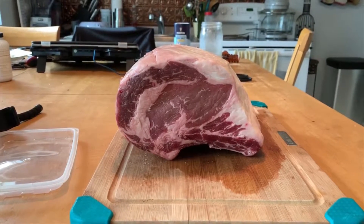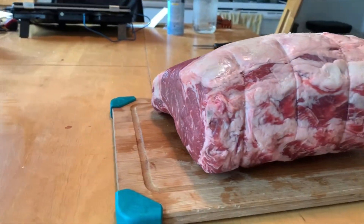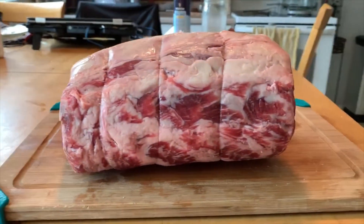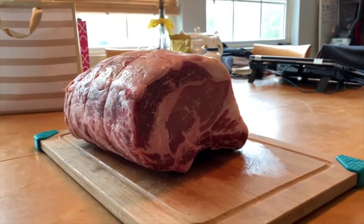Here we have our prime rib roast. As you can see, there's a decent amount of marbling and fat around the outside, so plenty of flavor. I was so excited to get to it, so let's get after it.